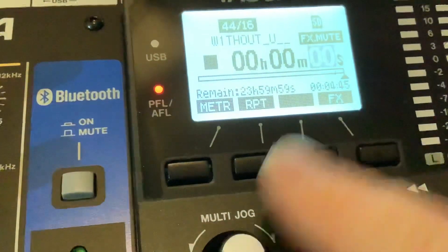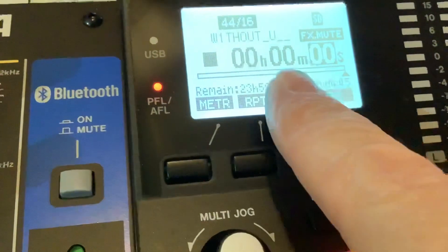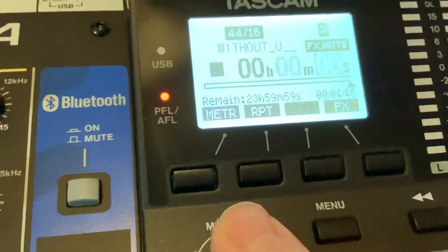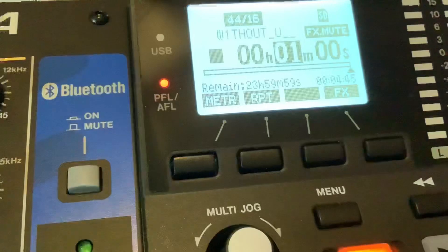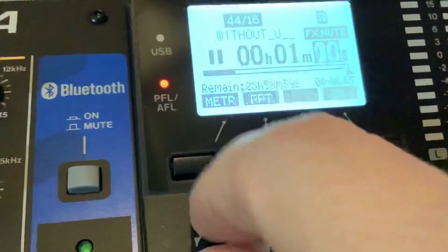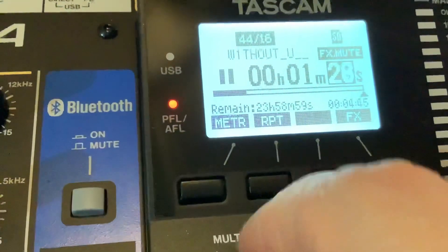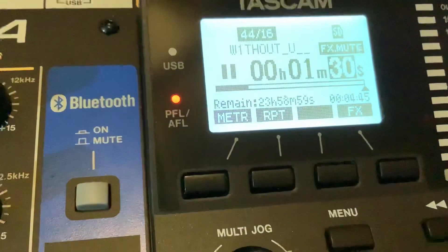What that represents is seconds, minutes, and hours. So if you want to move forward in your track, go to the minutes field and use the jog wheel. For example, you can go to one minute, and then use the jog wheel to set 30 seconds — so one minute 30 seconds into the track.